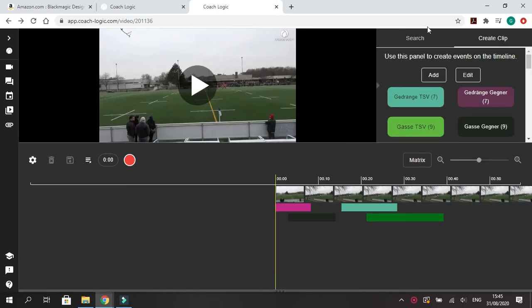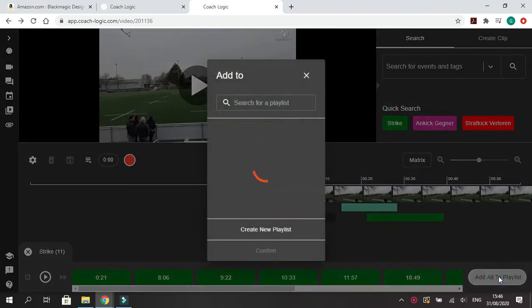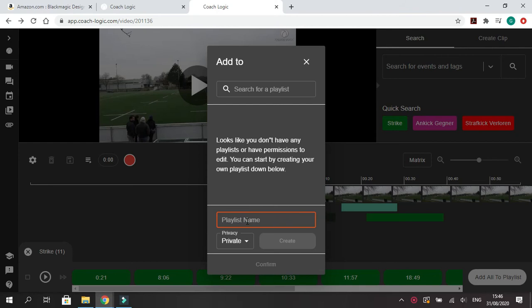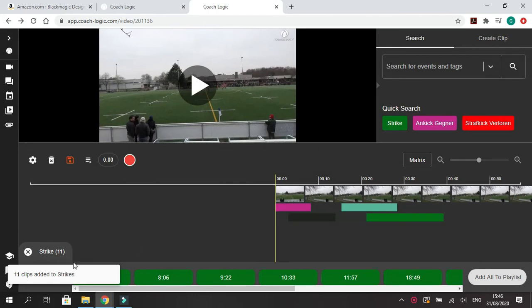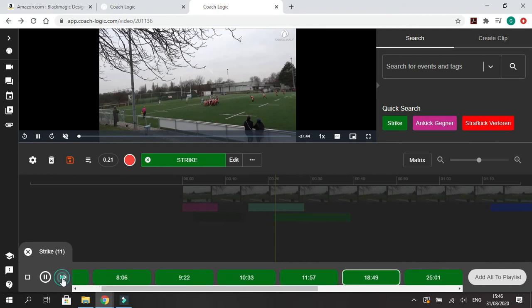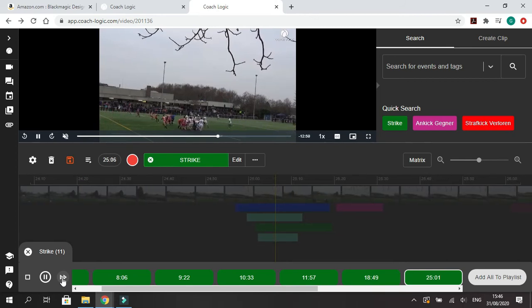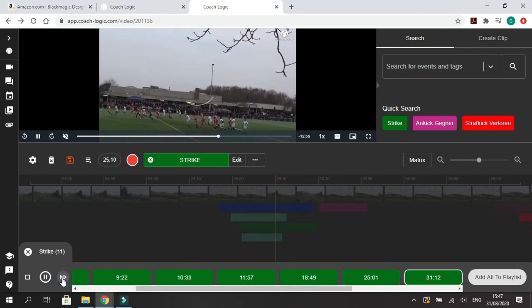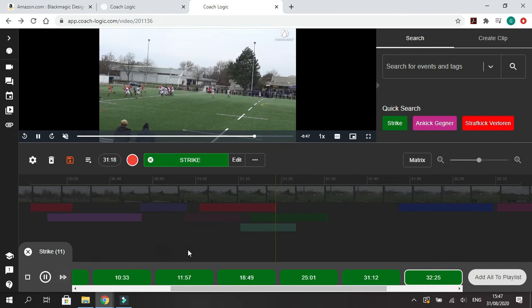So what that looks like: if we go to search, let's say strike moves, they're all down the bottom here. Go to add all to playlist — we don't have one, so we start a new one called 'Strikes,' set the privacy to public or private, create it, and confirm. These 11 clips will all be logged together. When you share the playlist, you've got the play button, you can skip ahead to the fifth or sixth clip. It's very easy to look through large parts of the game very quickly.